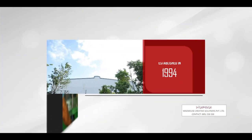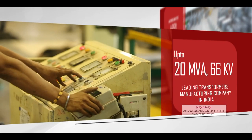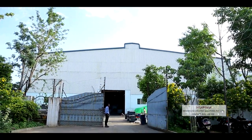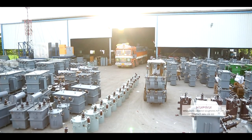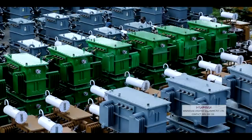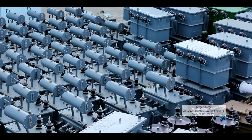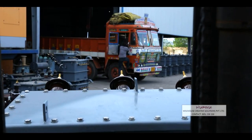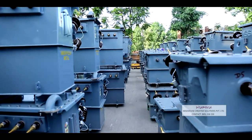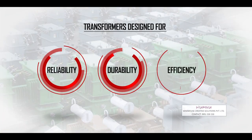Established in 1994 at Kadapa in Andhra Pradesh, Shiradi Sai Electricals Limited is one of the largest and leading power and distribution transformers manufacturing companies in India. Shiradi Sai Electricals offers a complete range of power and distribution transformers designed for reliability, durability and efficiency.